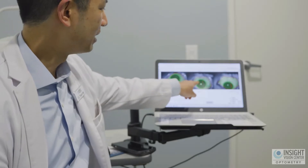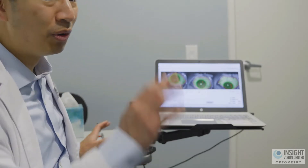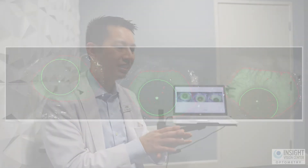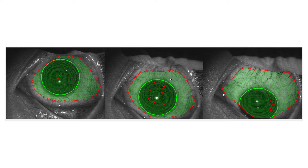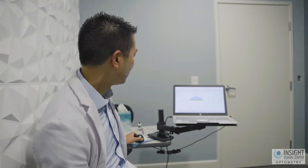We take images of the patient looking straight, looking down, and looking up, so we can capture more of the surface of the sclera. The software then takes those images and extrapolates the heights, shapes, valleys, and hills of the eye — because everyone is different — in order to design a well-fitting contact lens.